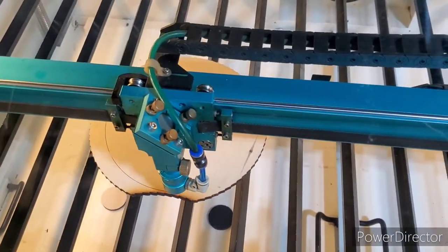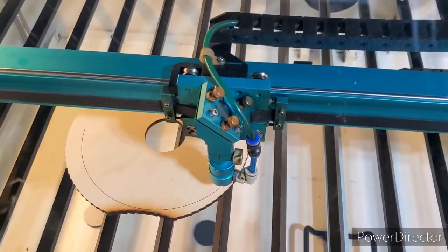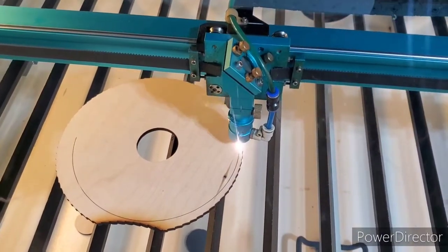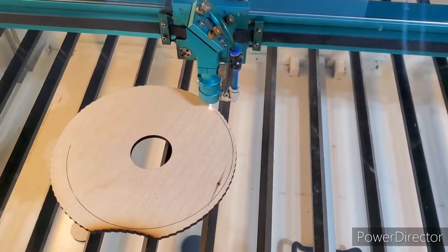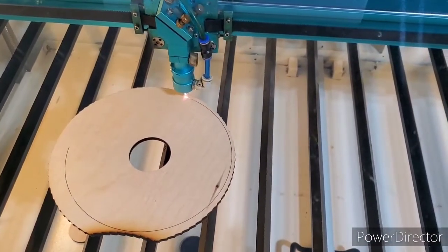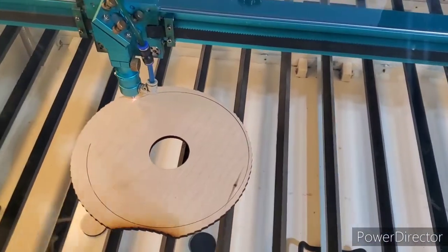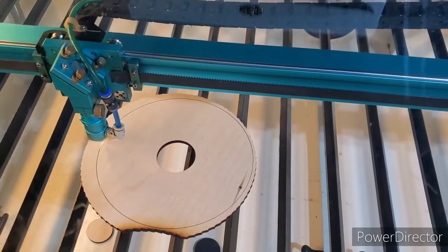I forgot I had this layer set to two passes, so I need to stop it once it makes it around once. The intent is the 2.5-inch inner circle is going to help cover but still provide access to the battery inside — kind of hide that hole opening from the side and allow enough room for the battery in the back to sit between the layers.